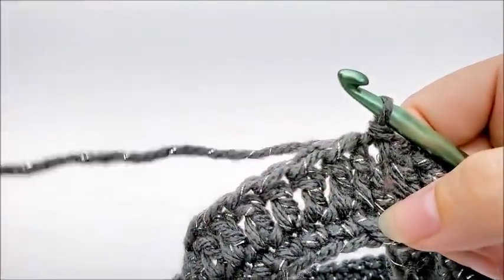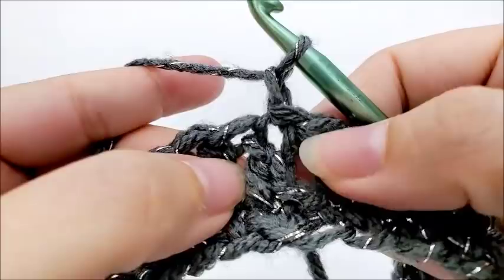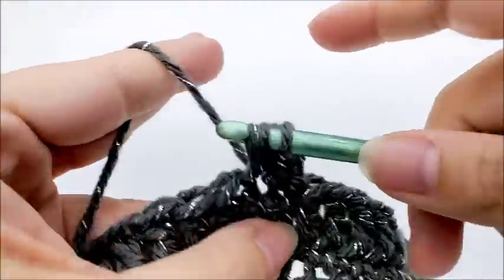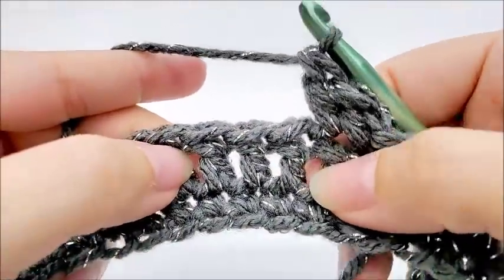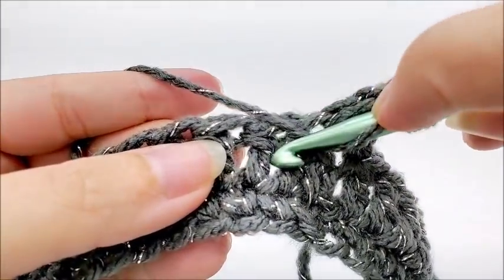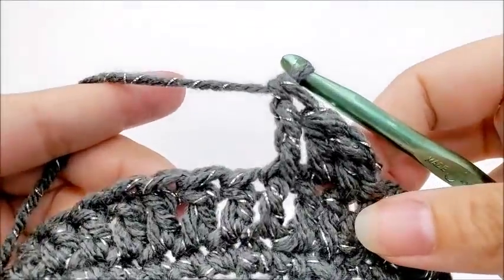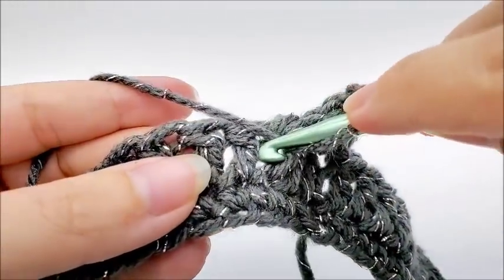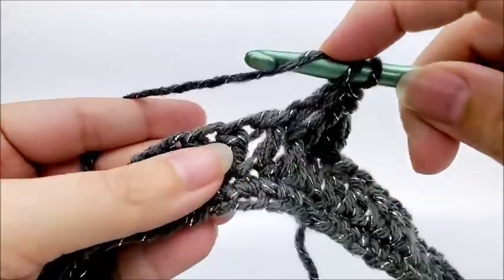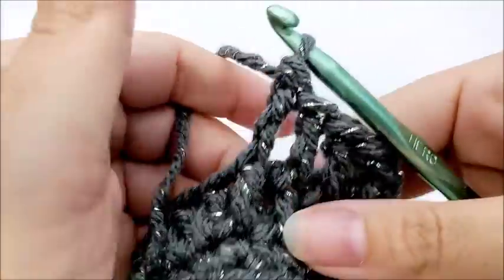Round three will be the repeat round for the rest of the bag. Chain one — does not count as a stitch. Put one double crochet into the first stitch, one double crochet into the next stitch, and then one front post triple crochet over the next three stitches. Yarn over twice like you're doing a triple crochet, go around the post of the next stitch, and complete the triple crochet. Do that three times in a row.